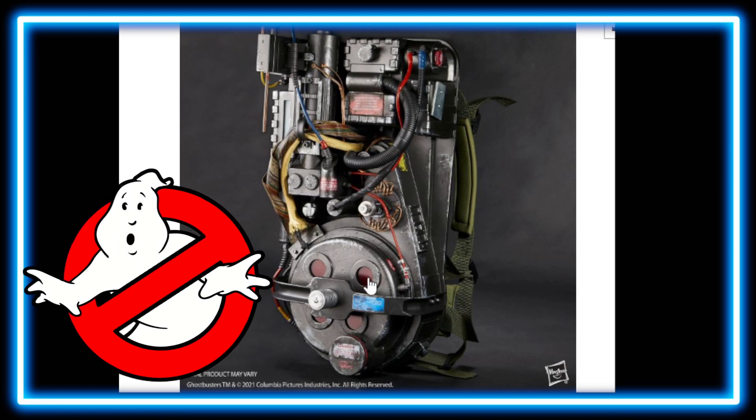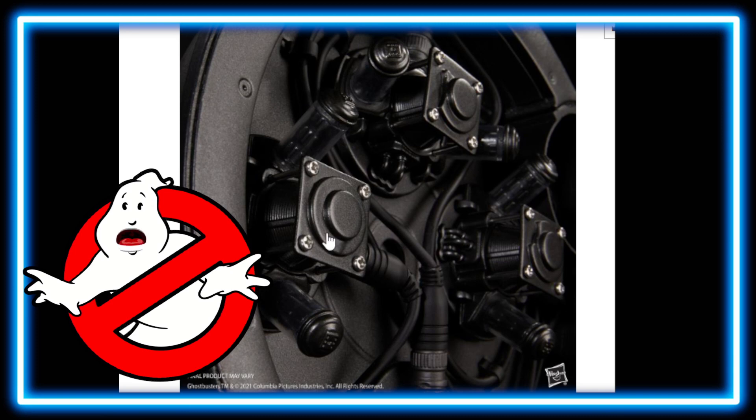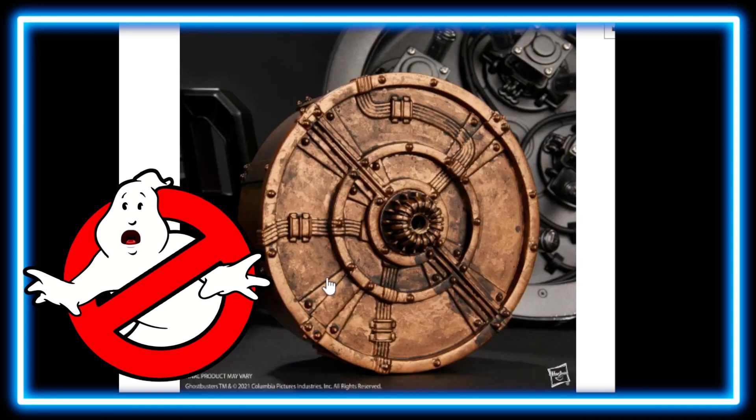This is specifically just for the proton pack — you're not going to have the wand. It does come with a stand, though, and it does have some cool straps. You're going to get the olive drab army-type straps for it. On the inside, it looks pretty neat — you can open it up to get your cylinder on the inside. Looks really cool.